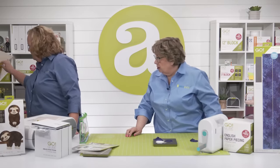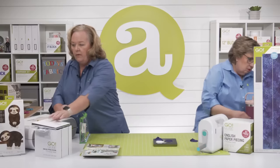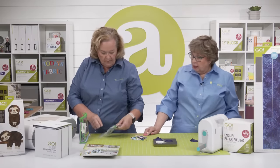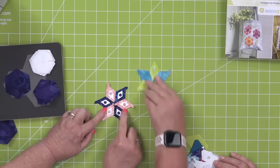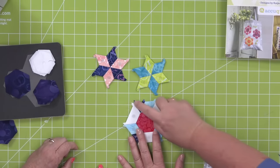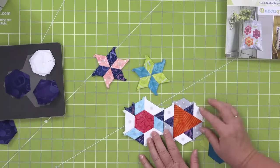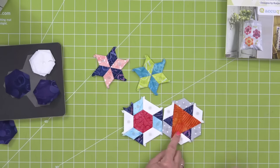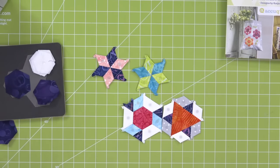Now let's look at those other shapes and how they work together. This is the diamond shape — you can see them just alternating with the papers in. Here's a block that has all of the shapes: the hexagon, the diamond, the half hexagon, and the equilateral triangle. These half hexagons make up the triangle in the center — it's really a cool-looking block. These are samples from Katja's book.